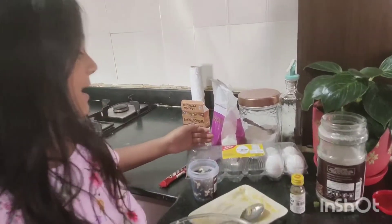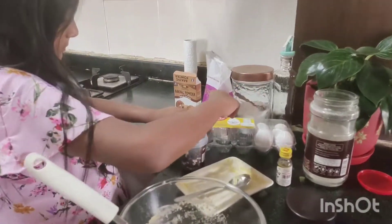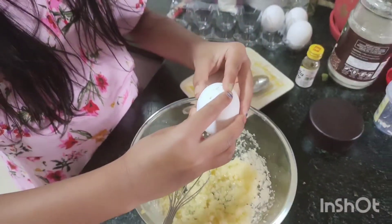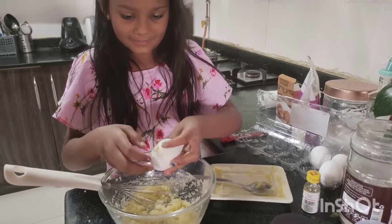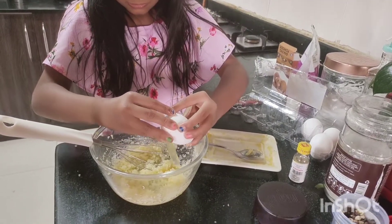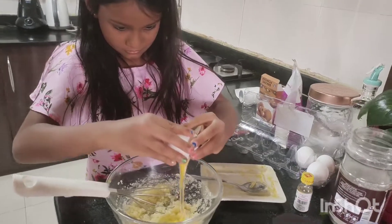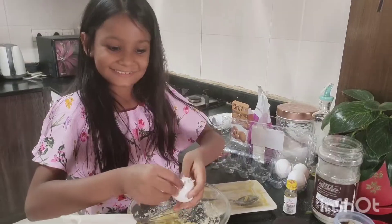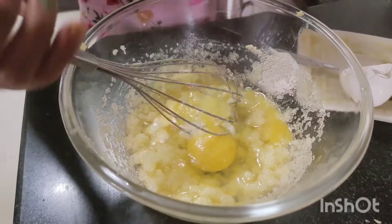Guys, we also need some eggs. I need to put two eggs, so let's put an egg. So guys, let's put some salt. Now let's mix it guys.